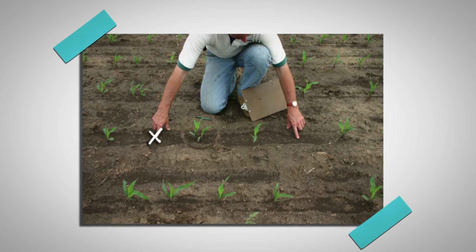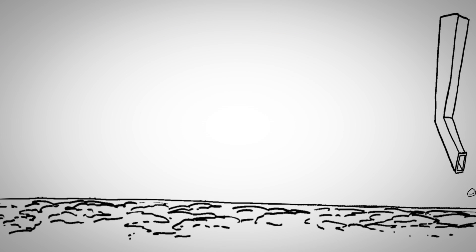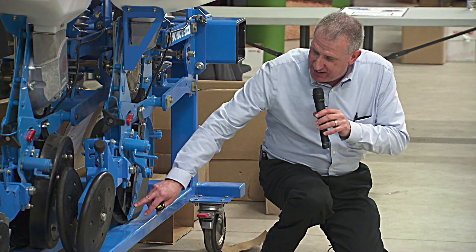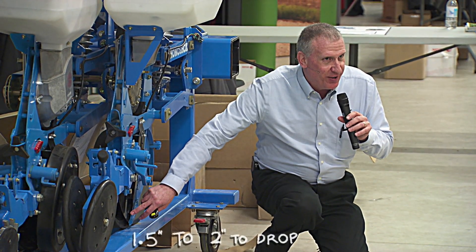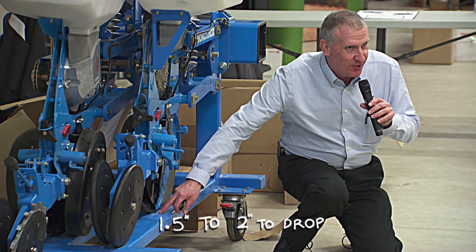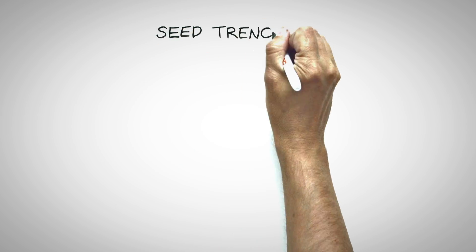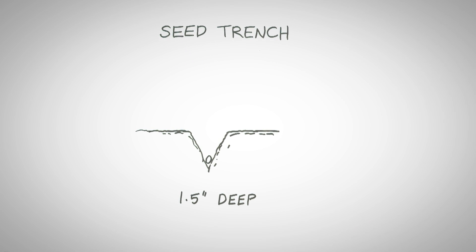If you see a skip followed by a double, that usually means that it was singulated properly and it would happen in the seed. Particularly here, you can see that when your seed leaves the bottom of that seed tube, it's got another inch and a half to two inches to drop before it hits the bottom of that seed trench. That's why it's important to have that seed meter get it into the bottom of the V like it should.